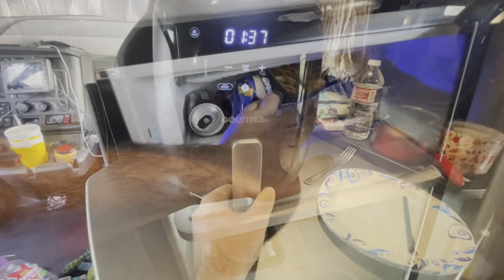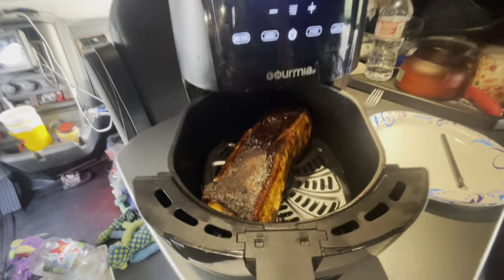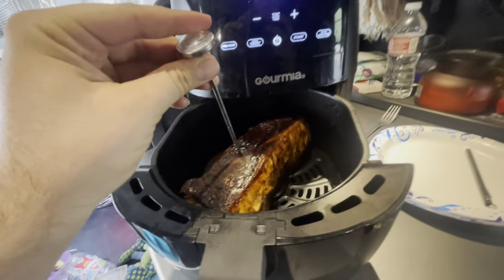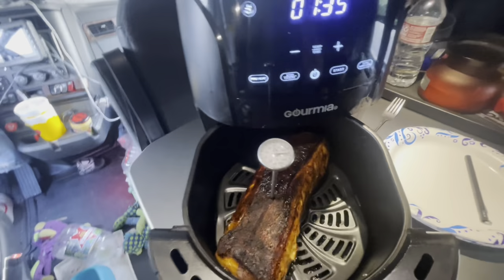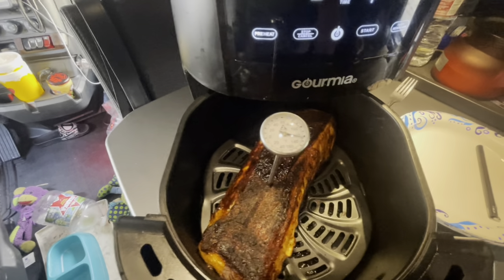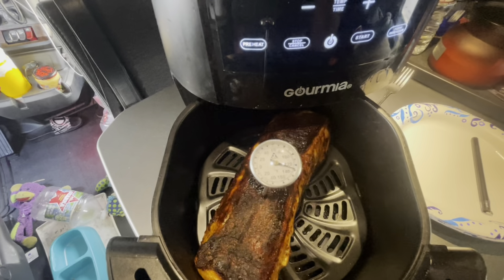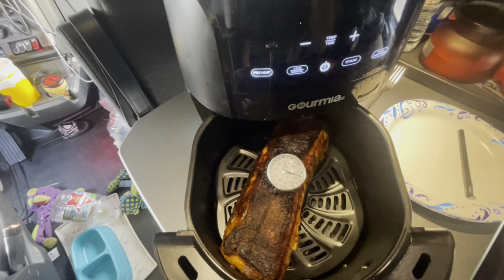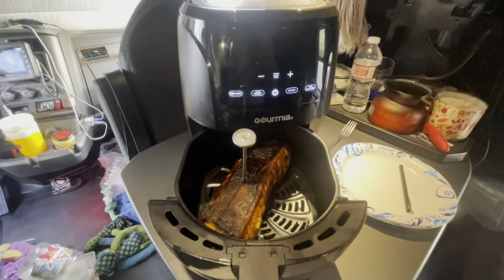I'm gonna go ahead and check on it — oh yeah, it looks so good. How do I know it's done? Well, you're not supposed to poke a hole in it, but I'm going to. Oh, that crust — you want it to reach 145 minimum to 165. I used to be a cook. Still climbing, still climbing — it's not quite even near 145, so put it back in.